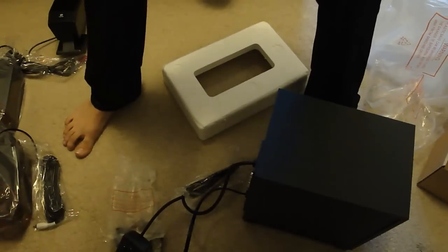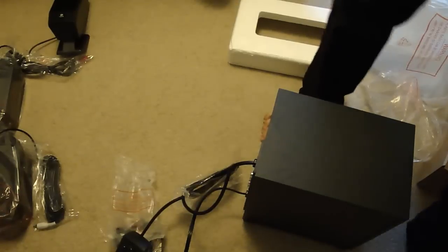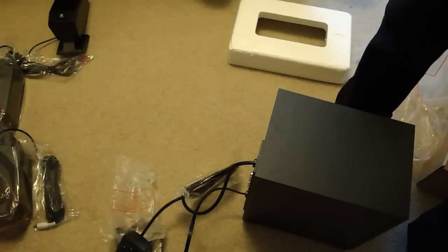So there it is guys. I'll go ahead and set this up with my PC, and thanks for watching. This has been an unboxing of Logitech's X540 5.1 surround sound system. Check out oryalligator.com and follow me on Twitter at twitter.com slash oryalligator. I'll see you guys later, bye.